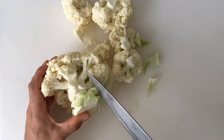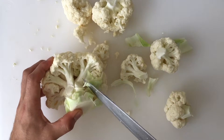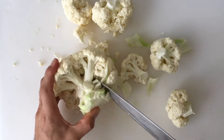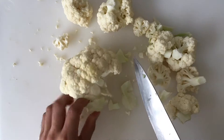Let the stems guide you as you continue to remove the stems from the core. Pull apart any large florets if necessary.